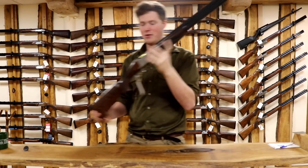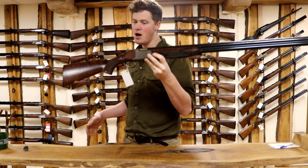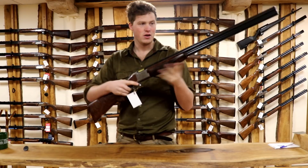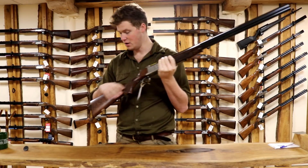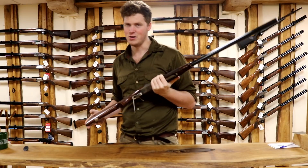Hi guys, welcome to the Gunshot with me, John. Today we're having a look at this — the Maruku MK60, or Mark 60 High Pheasant Edition. 32 inch, fixed choke, grade 5 wood, grade 5 engraving. Have a look.